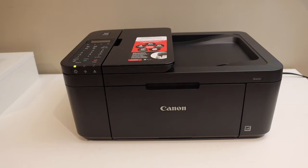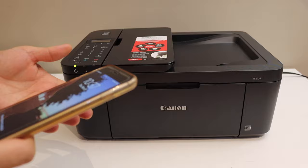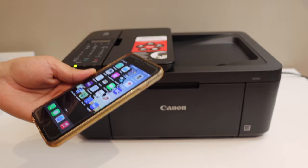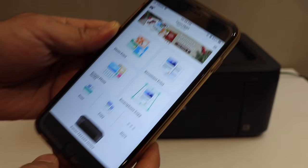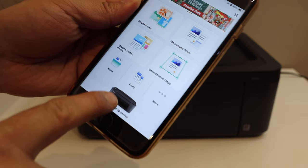Now the next step is to add this printer to your device. Your printer is available online and we simply need to add it. Download the Canon Print app if you are using an iPhone or Android phone, and open the app. Below you will see the printer listed — just select it.